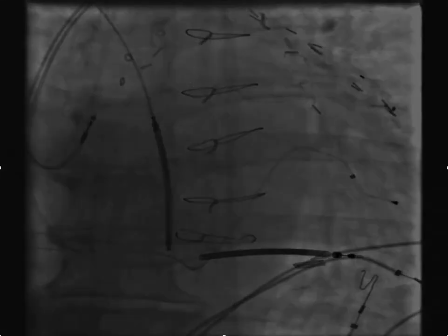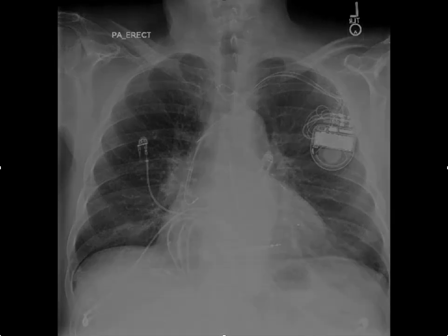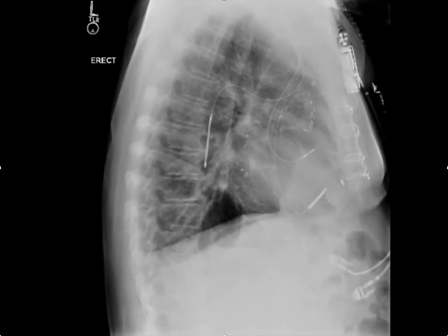So here we have the azygous coil, positioned posteriorly. Ideally I'd like to see this down further, but that was the best we could do. With this placement, the DFTs were around 20 joules, as I remember.